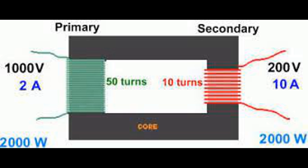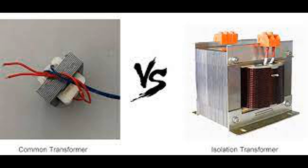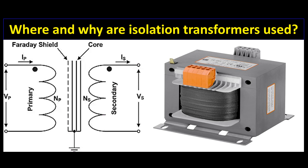Significance of turns ratio: Voltage transformation — determines whether the transformer steps up, steps down, or maintains the same voltage level. Application-specific design — different applications require different voltage levels, and the turns ratio allows for the customization of transformers to meet these needs. Safety and efficiency — ensures that the secondary voltage is appropriate for the connected load, enhancing safety and operational efficiency. Understanding the turns ratio is crucial for designing and using isolation transformers effectively, ensuring the necessary voltage transformation while maintaining electrical isolation.